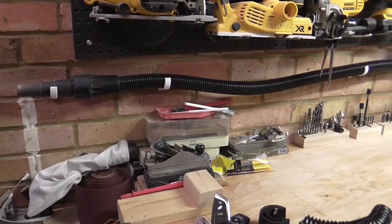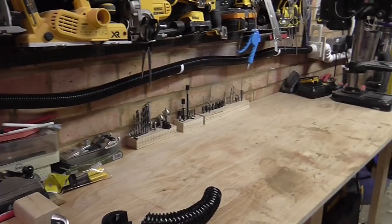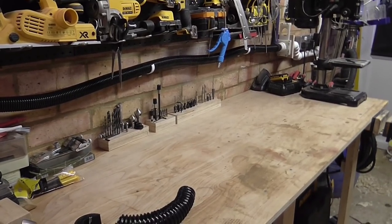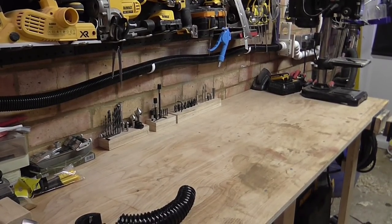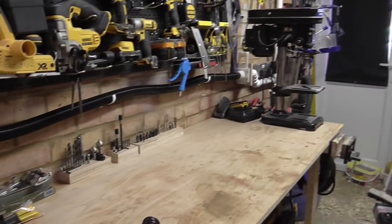The last thing I'll show you, which comes in really handy, is this hose that I've got running along the front of the workbench. It enables me to hoover up any mess I make on the workbench or on the drill press when I'm using that.